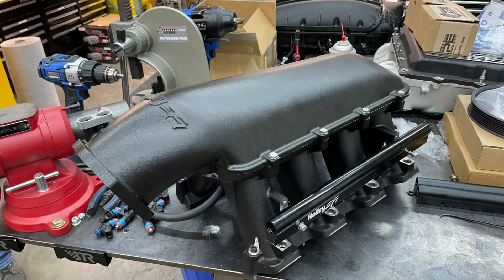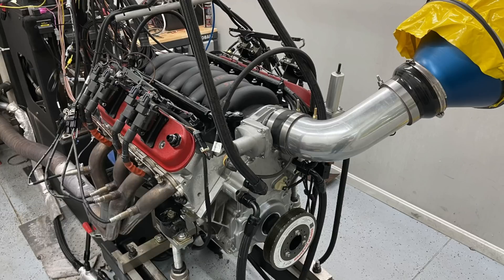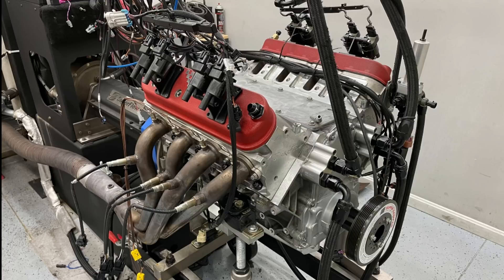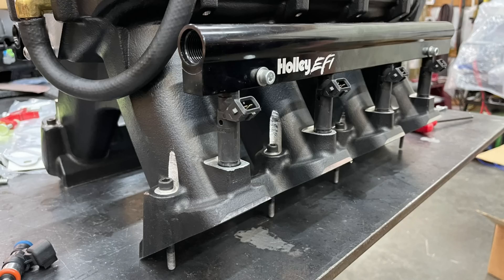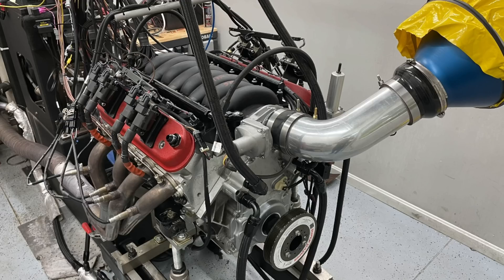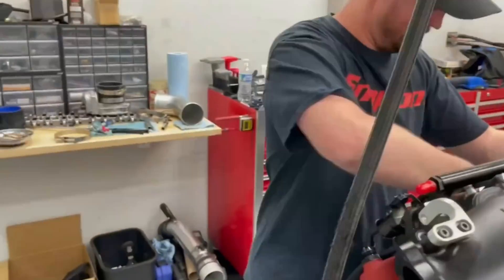We've got our Holley Hi-Ram and our LS3 intake manifold, and it's pretty hard to beat the factory LS3 intake manifold — it does very well, especially in the sub-6,500 RPM range. Our 427 has CNC ported heads and a big camshaft, so this combination should lend itself more to shorter or mid-length runner designs like the Holley Hi-Ram. Running with the stock LS3 intake manifold, our 427 stroker produced 665 horsepower at 6,500 RPM and 598 foot-pounds of torque at 5,300 RPM — a broad torque curve, as expected, though GM never envisioned running that manifold on a combination like this.